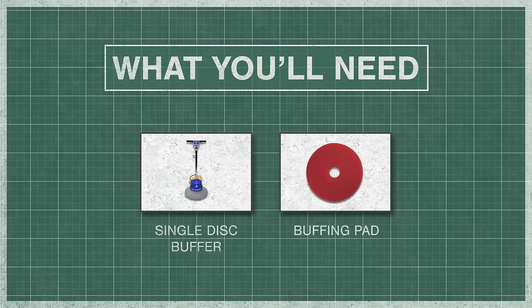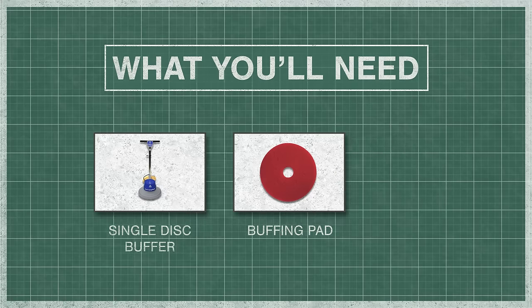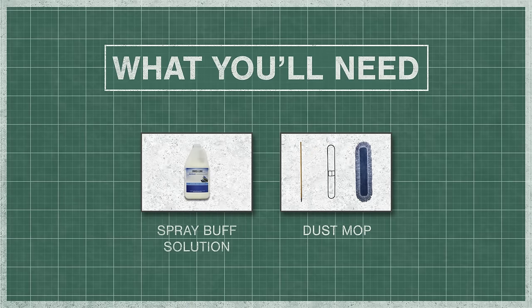For spray buffing, you'll need a single disc buffer, buffing pad, spray buff solution, and a dust mop.